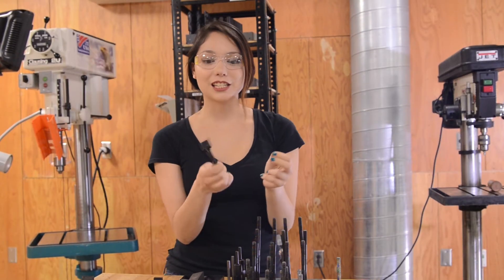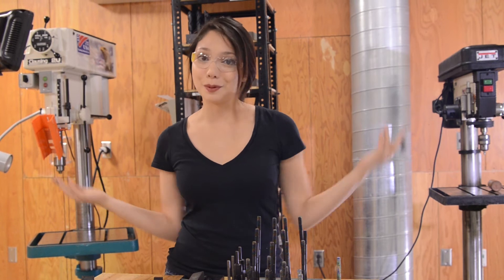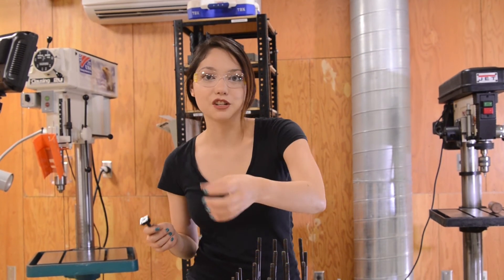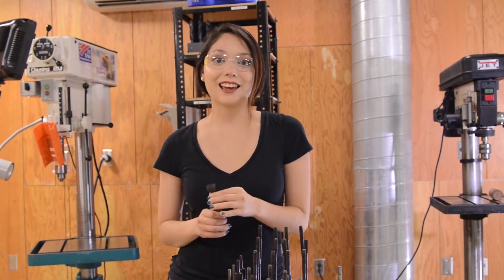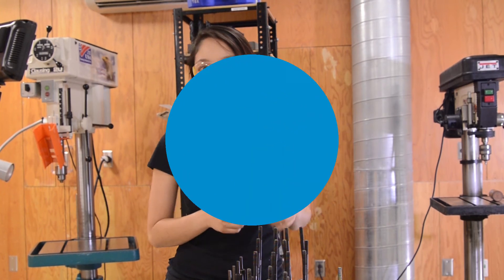The point of T-slot hardware is really just to make sure the shop is a safer place for you and the people around you, so that your piece isn't going to swing around and hit you because it's not fastened down properly, or you're not endangering your fingers by holding something down too close to the blade. So just use it wisely, and hopefully this helped. Signing off — this is Zylan Andrew at Beauty and the Bold.